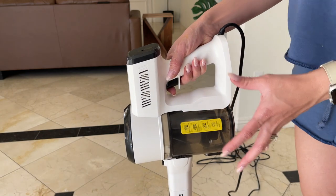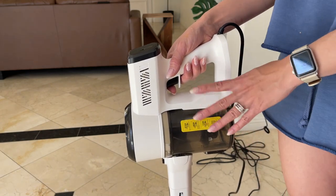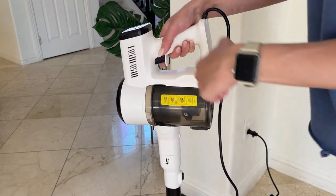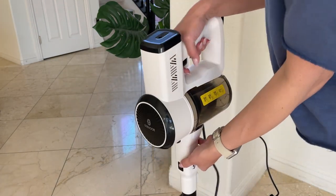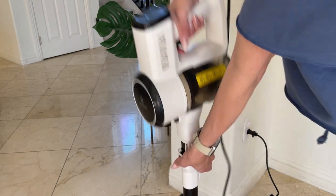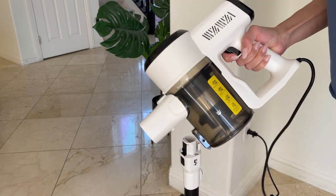So yeah, it's kind of soft — I don't know how to explain it, but that's another feature I really like about it. So I'm going to vacuum the corner right here and show you guys how easy it is to detach this — you just press this button and then push. That's it.